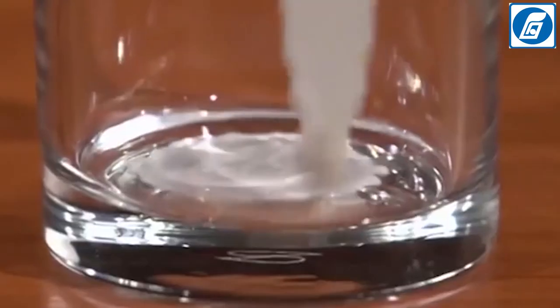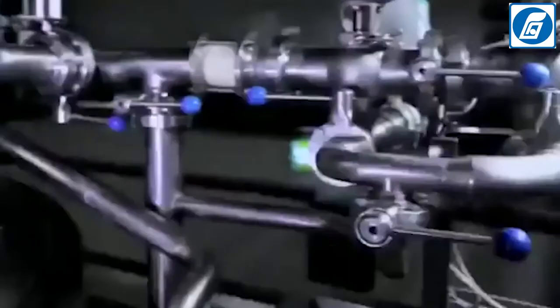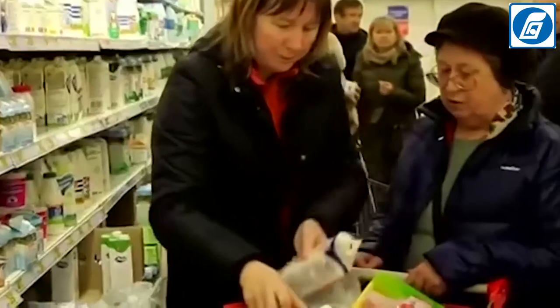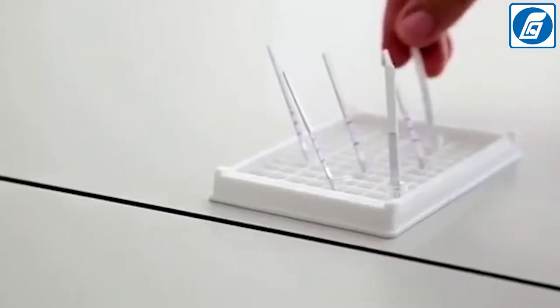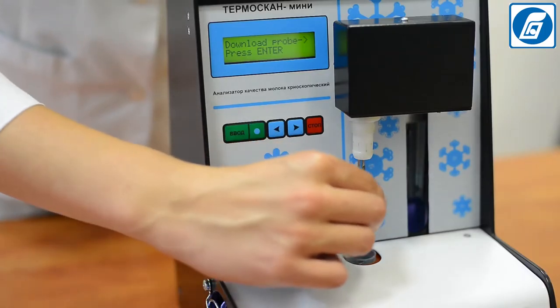Currently, detection of milk adulteration is a very pressing issue, especially for milk processing plants and enterprises. Milk producers resort to various methods of adulteration to hide low quality and retain costs when milk is delivered to processing plants. There are laboratory analysis methods for identification of various types of adulteration; however, these methods require additional expenditures on chemical reagents and time, as well as high qualification of lab personnel. Now we will demonstrate how Temascan Mini is used to detect these adulterations.